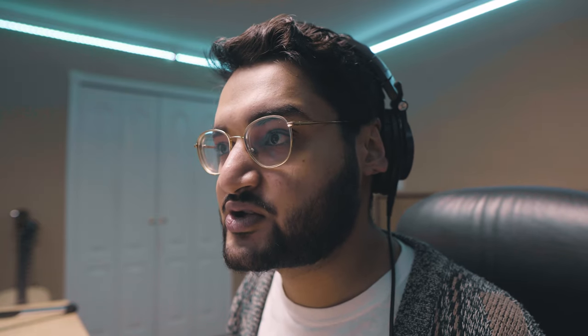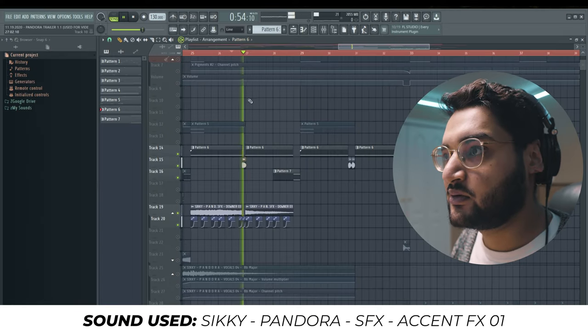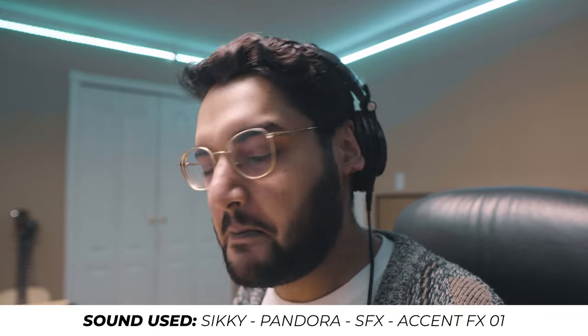The last thing about this section is we created pockets and spaces to showcase some other accent effects — and one of those was this one right here. I think those elements are what hype up a beat. You'll also notice that I cut out sections completely so that I can really let those elements shine in those moments.